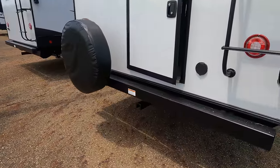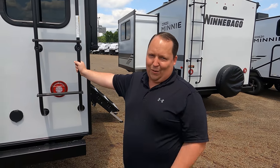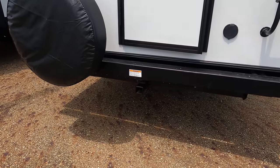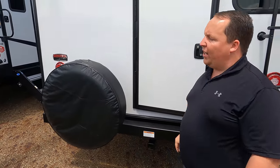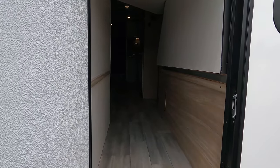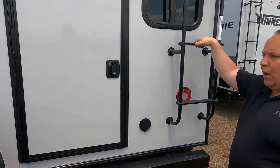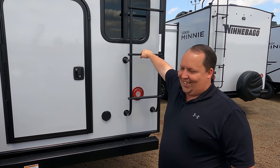Coming around the back, we have a nice bumper for your stinky slinky with a 300-pound hitch vertical weight rating — good for a bike rack. You have your spare tire carrier right here and it's prepped for a backup camera. Here's the best part about the corner bunks: there's a door right here and the bed flips up out of the way — very, very nice. We do have a one-piece TPO roof.